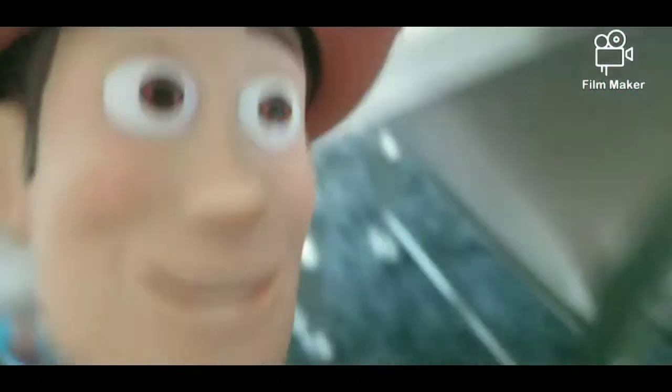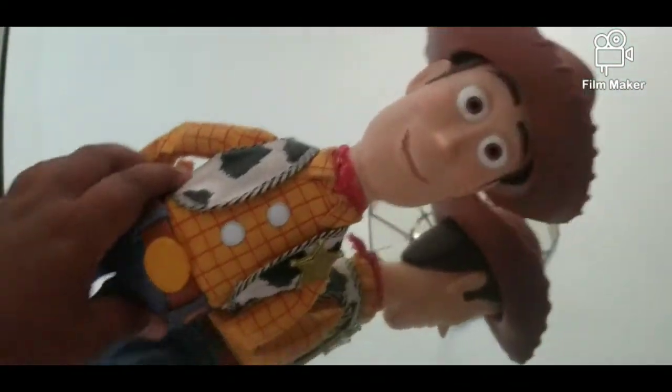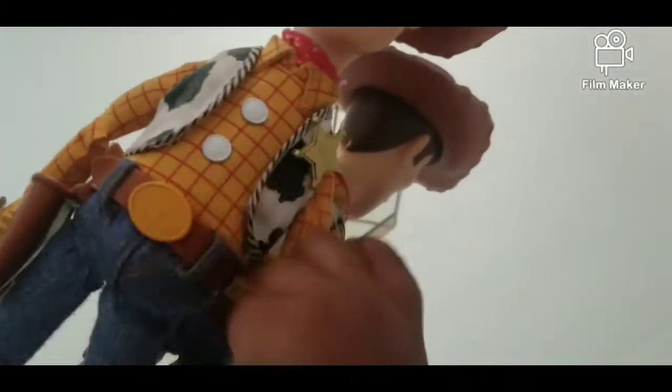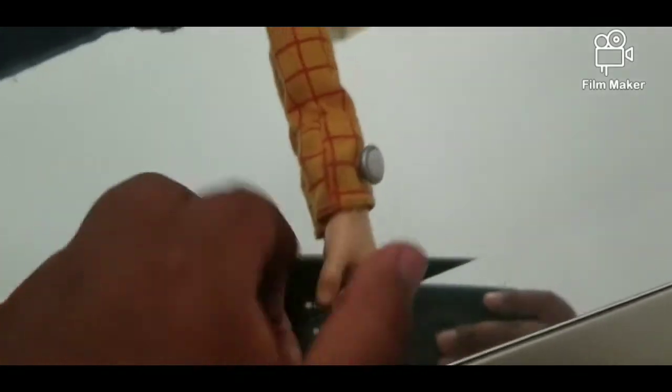Let me get better lighting on this baby. Here's the review of my new Woody doll. Here we go — here are his hands. Pretty cool. I like it.